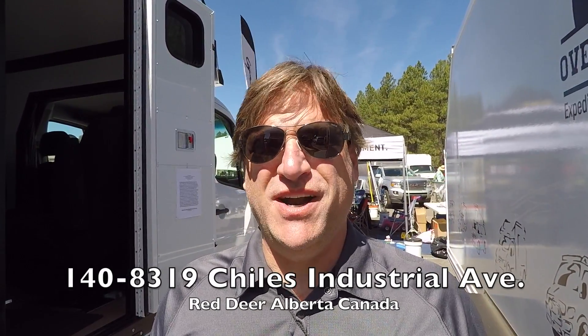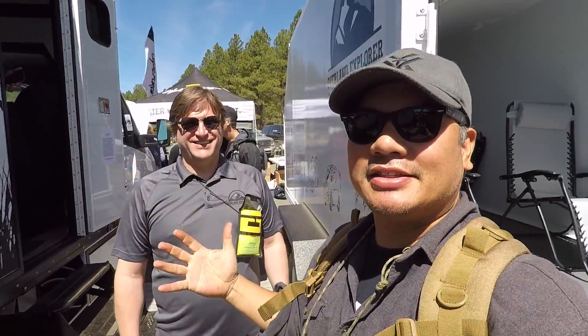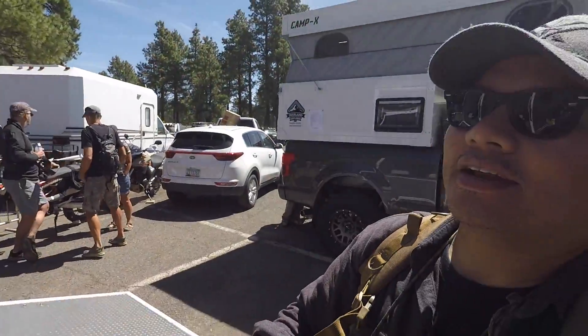Let's end this with the website. Come visit us at overlandex.com — we'd love to have you sign up for our newsletter. If you want to talk to us, give us a call: 403-346-9199. If you're in the area, pop in any time — 140-8319 Childs Industrial Avenue, right in Red Deer, Alberta. We're close to the Rockies, and your American dollar goes farther in Canada — come up and see us. That was a detailed tour of the Overland Explorer booth at Overland Expo in Flagstaff, Arizona.